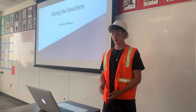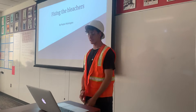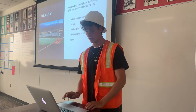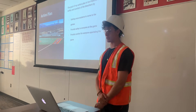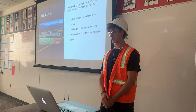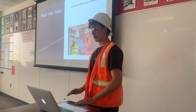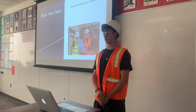Welcome to my presentation about fixing the bleachers. This is my final for English 10B. My action plan goals are to get more students to come to the games, provide safety for everyone at the game, and provide comfort for the spectators. Think-pair-share: can you guys talk about how we can fix the bleachers?